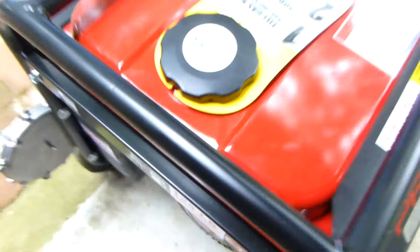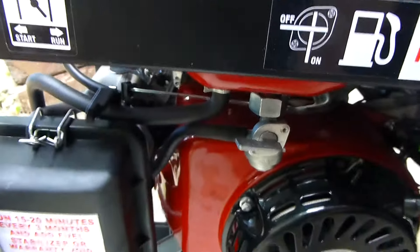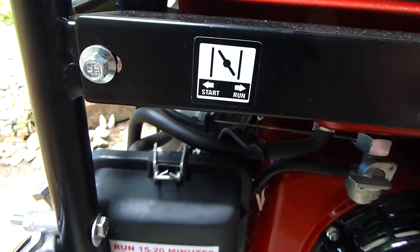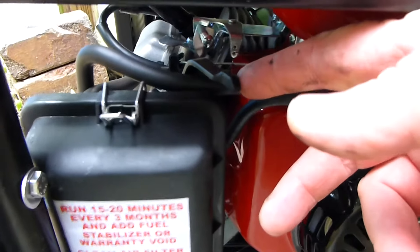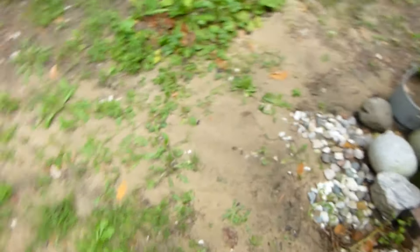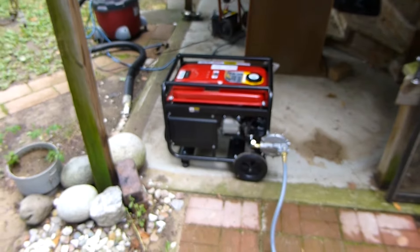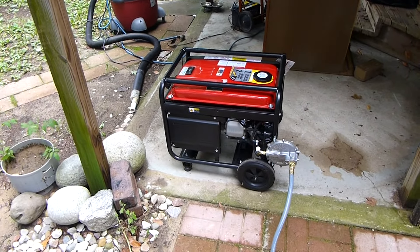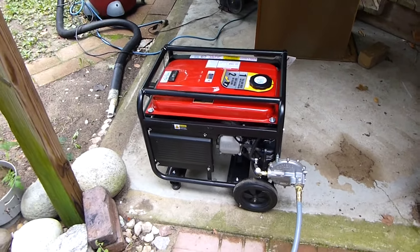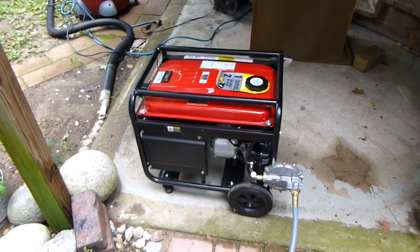I'm going to start it for you and turn the switch on here with a little prime. The problem is it will not run with the choke off. The choke has to be half on in order for it to get enough gas to run properly. The problem with that is an engine is a pump — the more air you can get through it, the more fuel you can add and the more horsepower you get out. So I don't feel the generator will reach its maximum rated generating potential because of that.